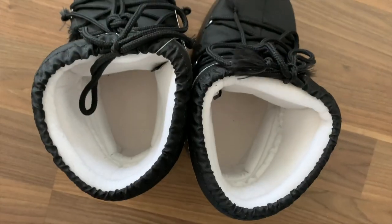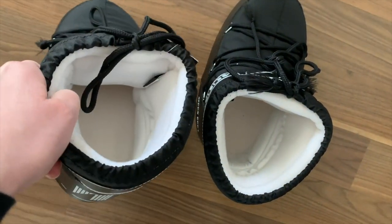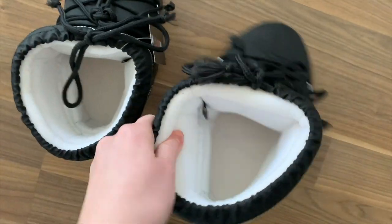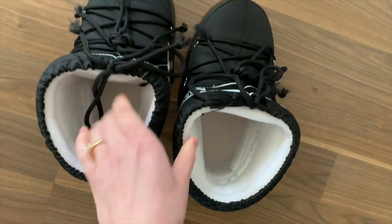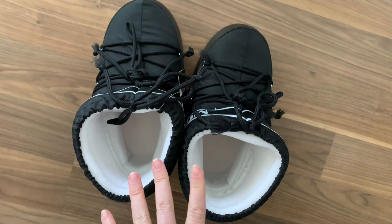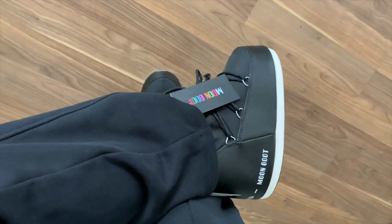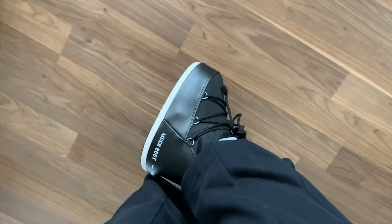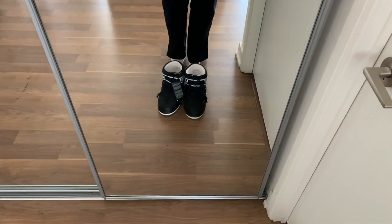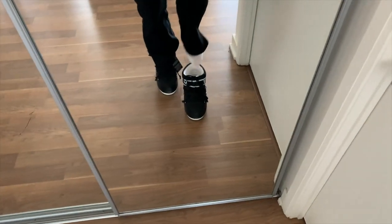You can wear the boots on either foot, but I'm personally going to wear them with the tags on the inside. They're going to mold to your feet, so once you commit to this being your left one, just stick with that. They still have the tag on them, and they do make your feet look really small. They have lots of extra space around the ankle too.